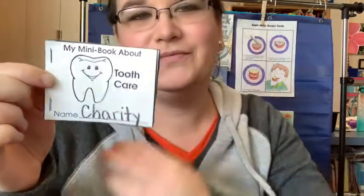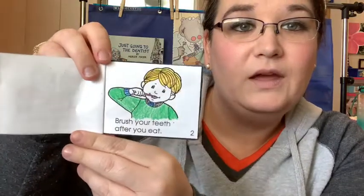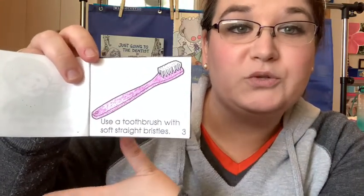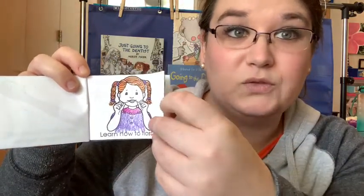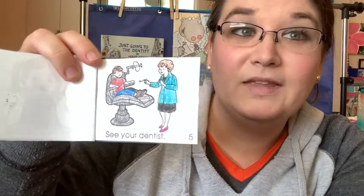Should we read it together? I think so. My mini book about tooth care. Eat healthy meals and snacks — that's one way to take care of your teeth by eating healthy foods. Brush your teeth after you eat — then you wash away all the food and the nasty that might stick to your teeth. Use a toothbrush with soft straight bristles — make sure you replace your toothbrush every once in a while so that it brushes your teeth really well. Learn how to floss — flossing is super important for our teeth. Make sure you floss every time you brush because that helps get all the food out from between our teeth, to the places that our brushes can't reach. And last but not least, see your dentist — make sure you go to your dentist regularly so that they can tell you how healthy your teeth are.